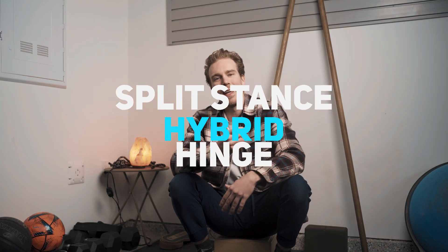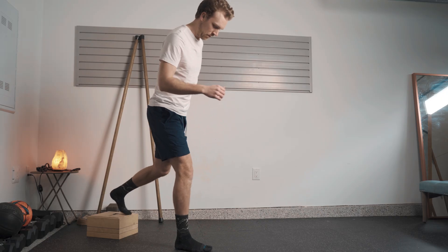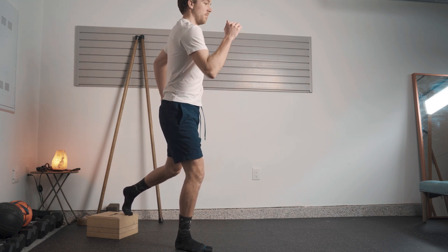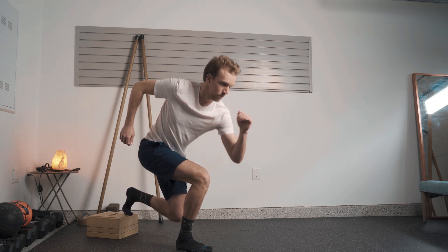Welcome to the second exercise that we're going to be working through, which is going to be a split stance hybrid hinge, as I call it. Grab yourself a little wood block, a little step stool — anything that's going to allow you to get into a split stance position where you have most of your weight on your lead leg. What we're going to be working on here is some single leg stability, bringing some strength into the pelvis, some connection between the hips, knee and ankle, as these are going to be pretty foundational muscle groups that we're going to want to work on integrating and linking together, because anytime that we go through a hinge, a lunge, a step or reach, these muscles will be at play in some way.